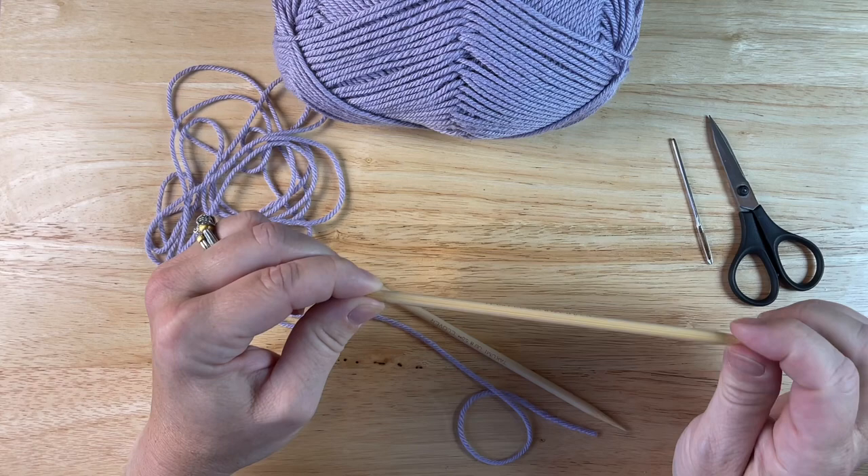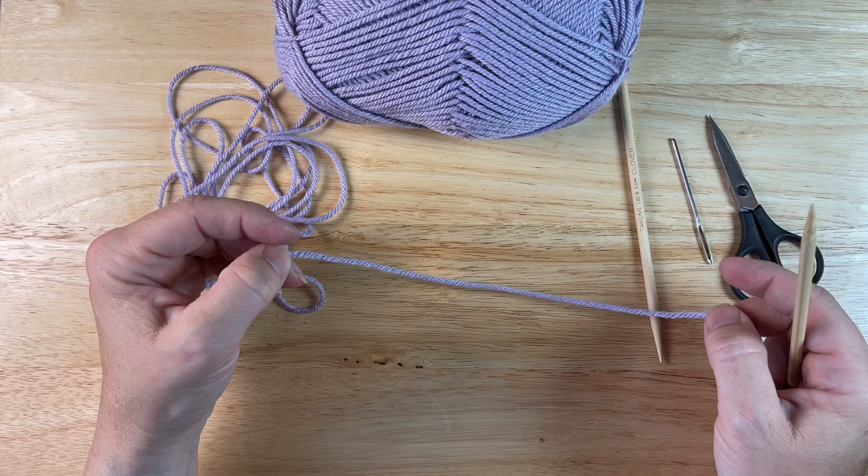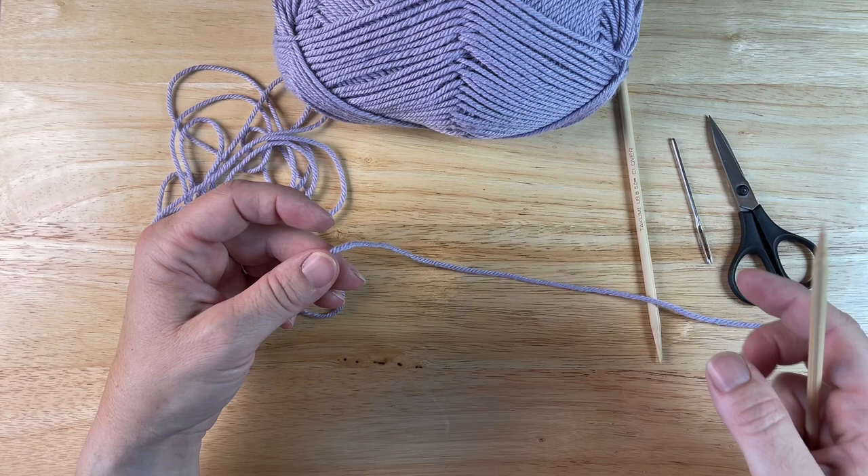So to start this, I only need one needle and I'm going to make a long tail cast on. I will be making a four-stitch I-cord. You will often see it as three stitches also — it's exactly the same, you would just have fewer stitches. So here we go, let's do a long tail cast on.